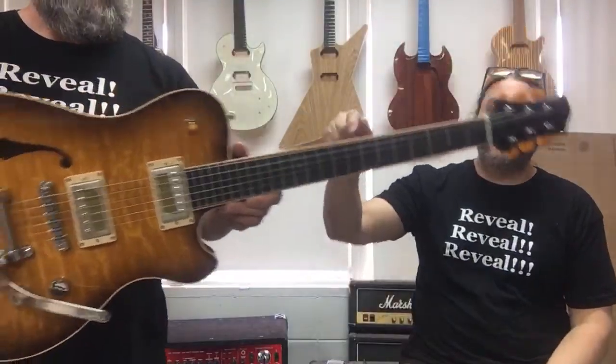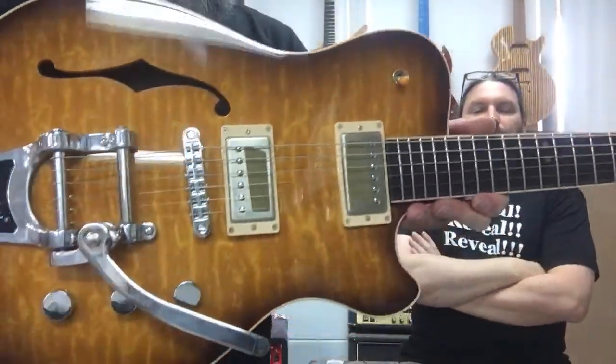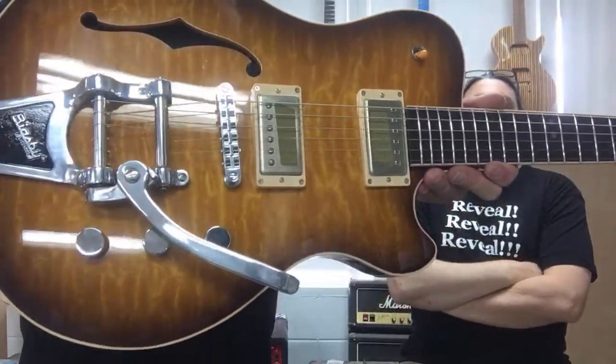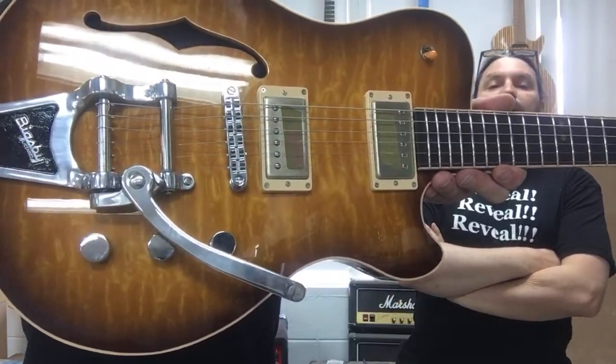We've got a switch in the classic single cutaway position. We've got the standard 2-knob setup with the Bigsby B7. What have we got? Volume, volume, tone.